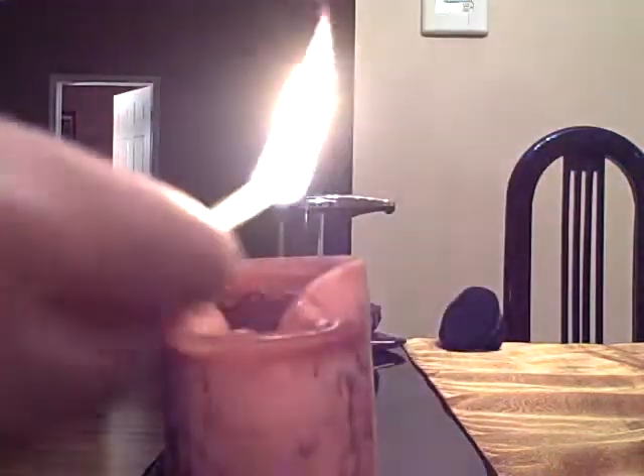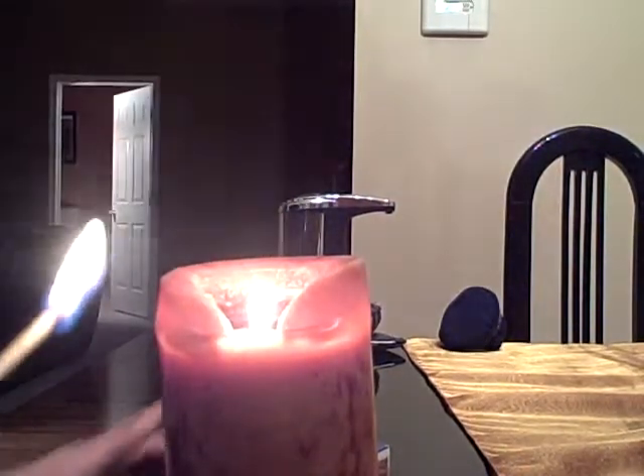What you do first, you light the candle. You keep your match or lighter lit. You blow out the candle. You find the trail of smoke, and that was magic — the thing lit again.